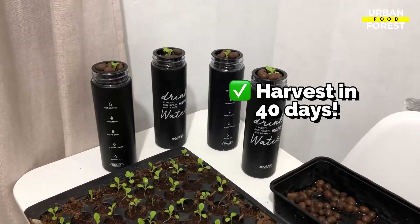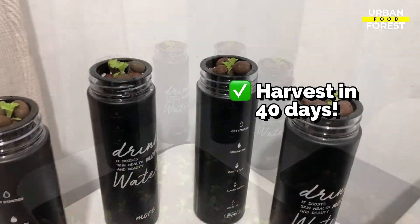And we're done! With just these easy steps and some common materials, you now have a mini hydroponic system that will give you a harvest in just 40 to 45 days.